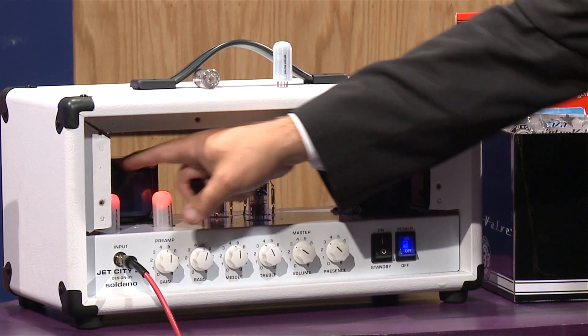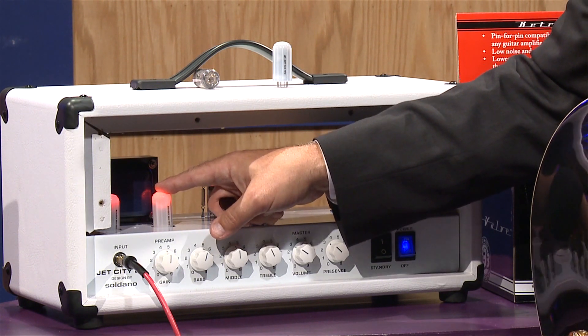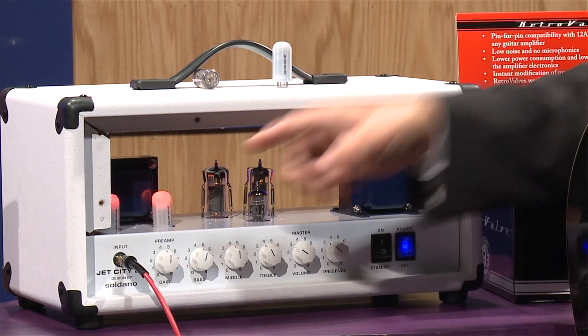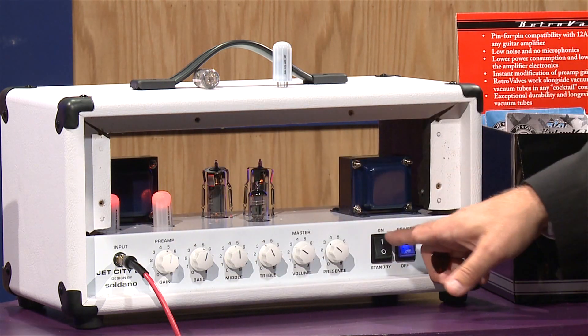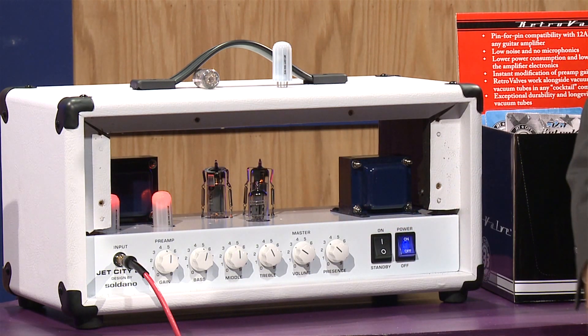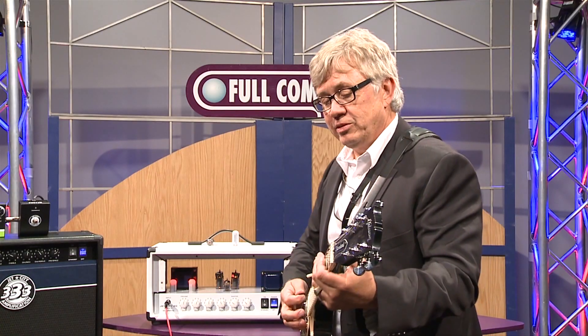Right now, if you notice, I can touch these — they don't get hot. There's a little LED in them that lights them up and gives you the colors so you can see which ones you have in the amplifier. I'm going to turn this on now and you'll see that I have the highest gain one in the first position with the amber in the second position.